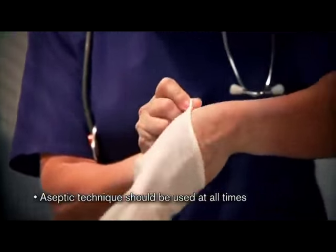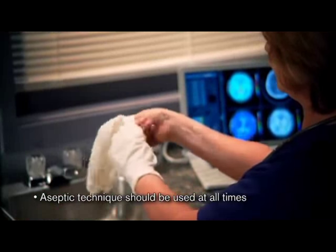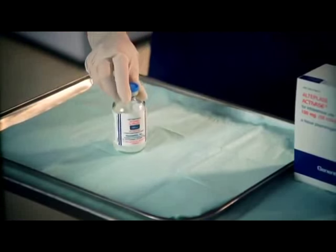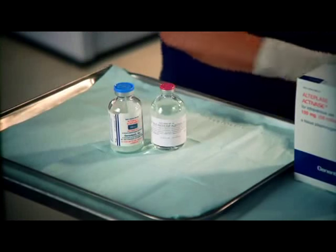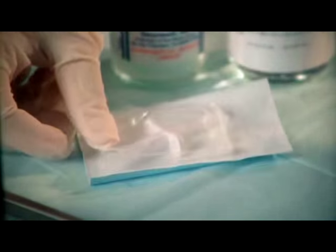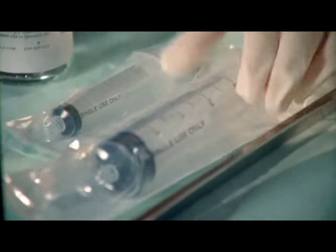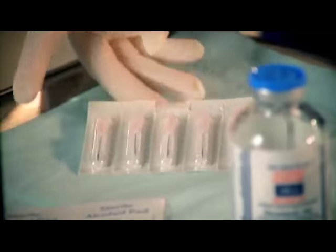Aseptic techniques should be used at all times during the reconstitution process. This includes thorough hand washing and the use of gloves. To begin, assemble the Activase vial, the vial of sterile water for injection USP, and the transfer device included in the Activase package. Also assemble alcohol swabs and two syringes — one for the bolus dose and one for the discarded quantity of Activase — and large-bore needles.